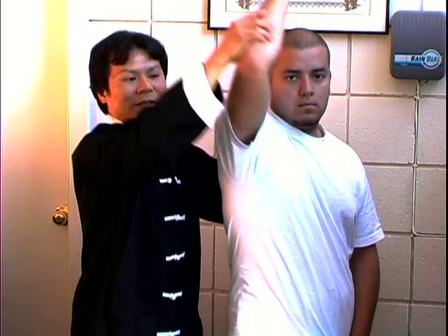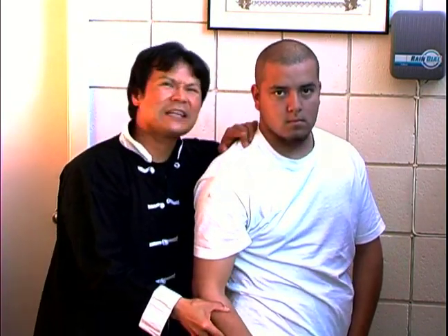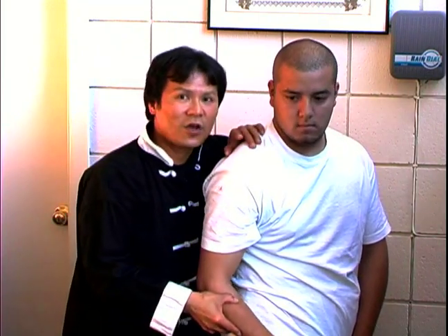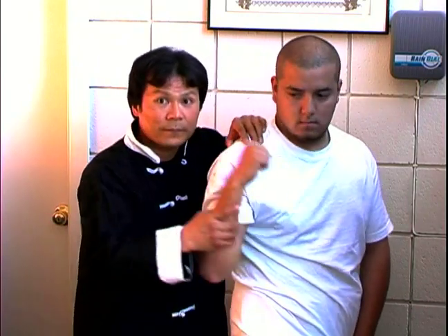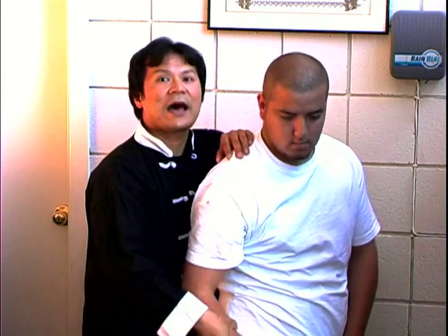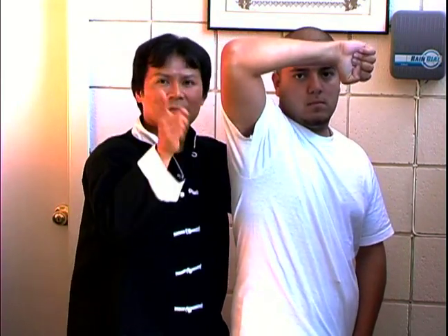Now the last one: down block. And, of course, in some soft styles they have the inside block — we will talk about it later. So this covers the movement of the arm: out, in, down, and high. We will talk about it in more detail with more practice. Thank you.